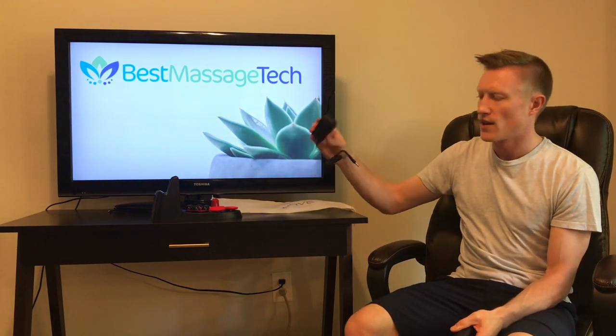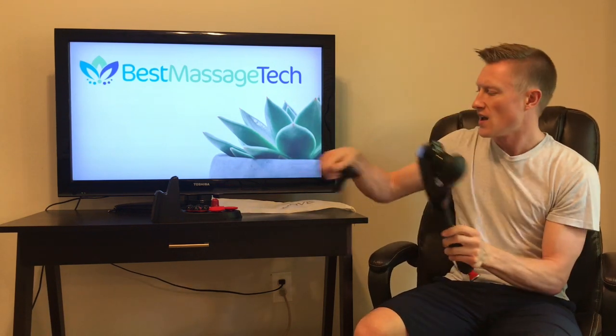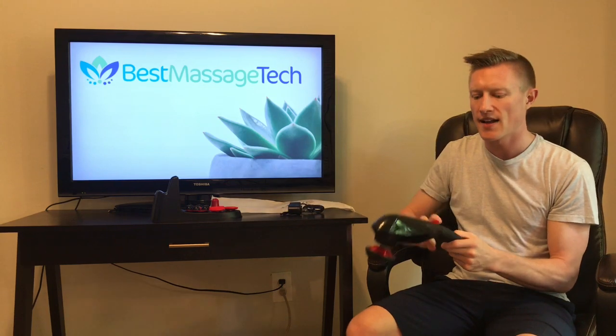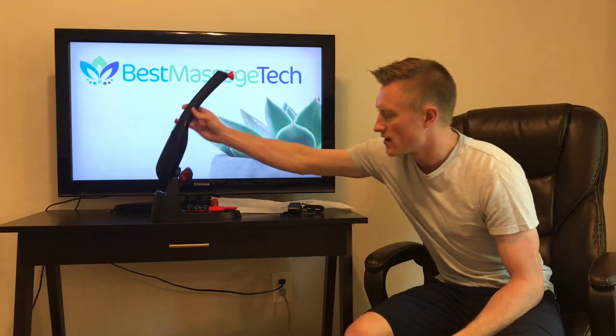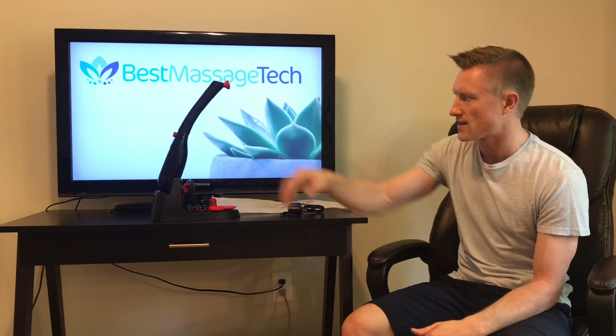It comes with a charging cord. To charge the device you just insert the cord in the back side of the massager and plug it into the wall. It does come with six different attachment heads and it comes with a convenient storage rack — if you have a home gym or somewhere in your home that you just want to keep everything in one spot, it is convenient that it comes with that stand.